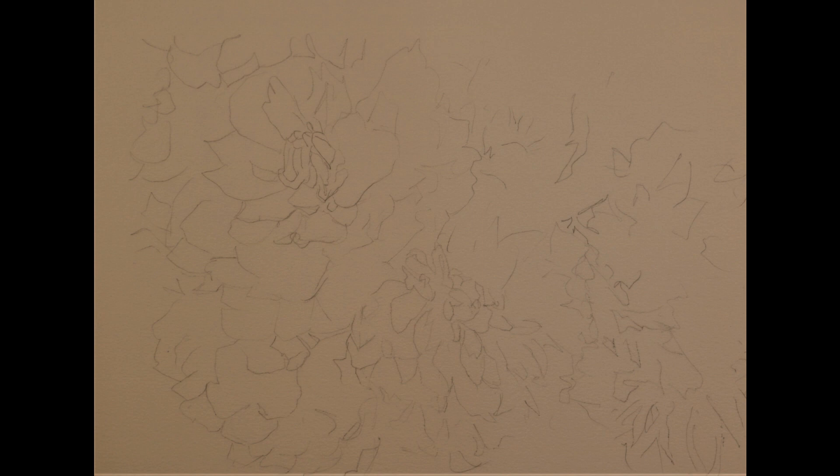This is the sketch that I drew with a lead pencil on a sheet of 140-pound cold-pressed watercolor paper. It's a quarter sheet, 11 inches by 15 inches. I've drawn the major shapes and then broken down some of the elements within those shapes.